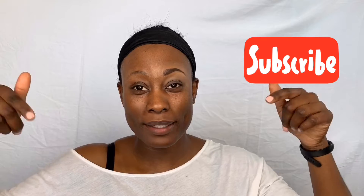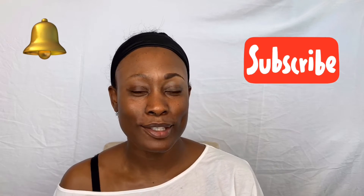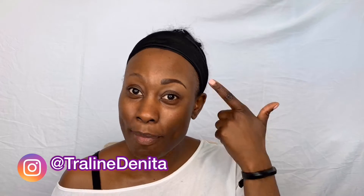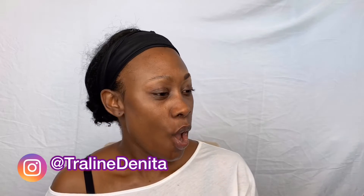Hi guys and welcome back to my channel, and if this is your first time here, thank you for watching. Go ahead and hit that subscribe button and the notifications button so you can be notified every time I upload a video. Today my video is going to be my eyebrow tutorial using the Wunderbrow eyebrow gel, so stay tuned.